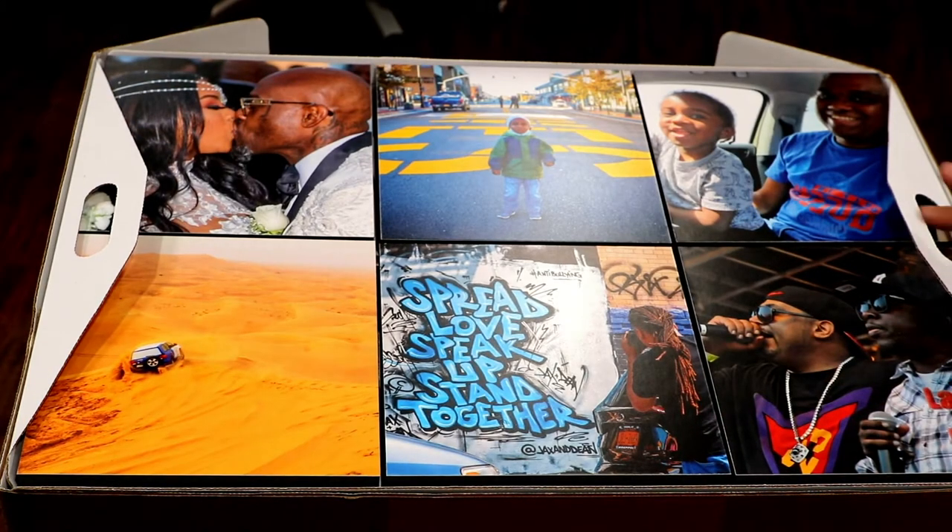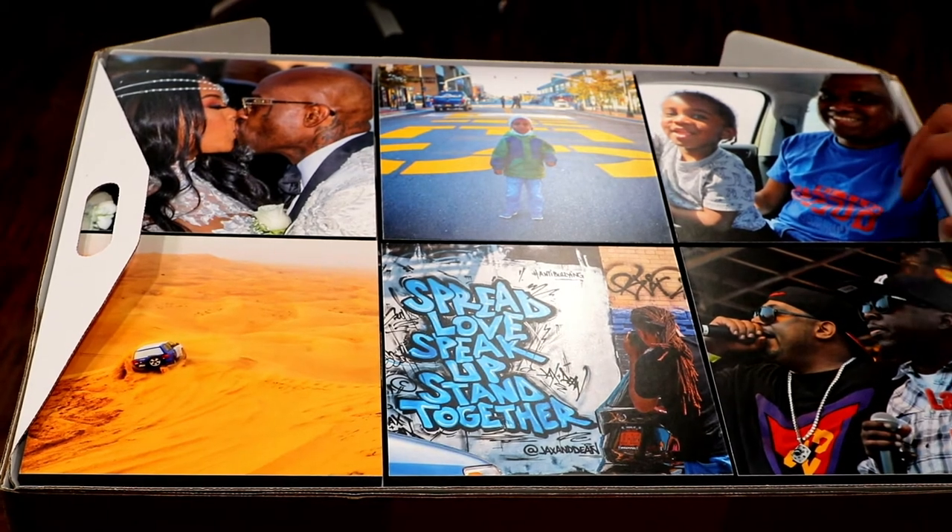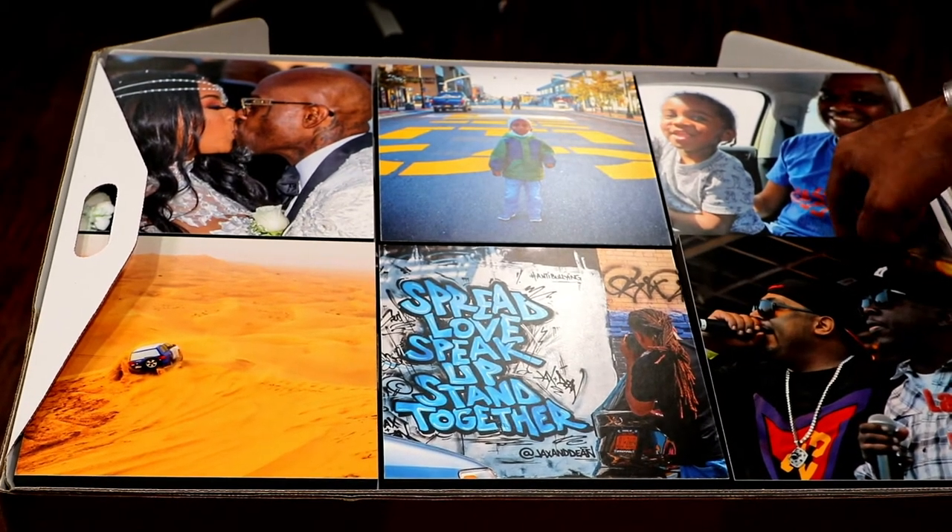So six tiles on the top, six trays altogether. Six times six equals 36 of these photos.